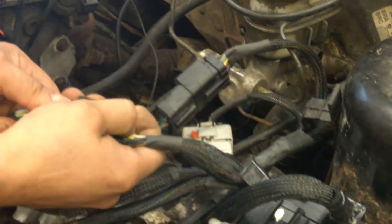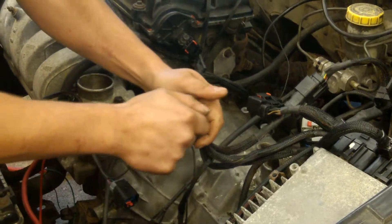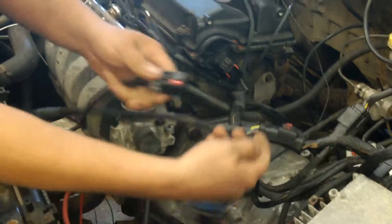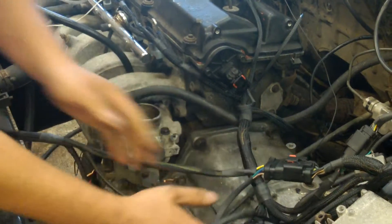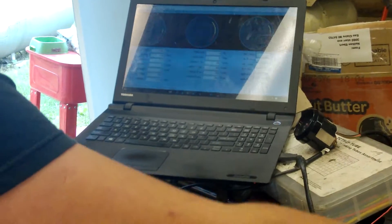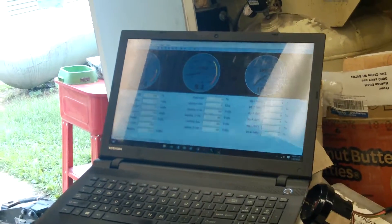Now we unplug this one and this one. We have our FIC plug-in harness. Now we just plug this in line with that big connector. Plug the 6-pin connector in, just leave the jumper out. Now we have FIC up on the screen, and now it's running on the FIC.